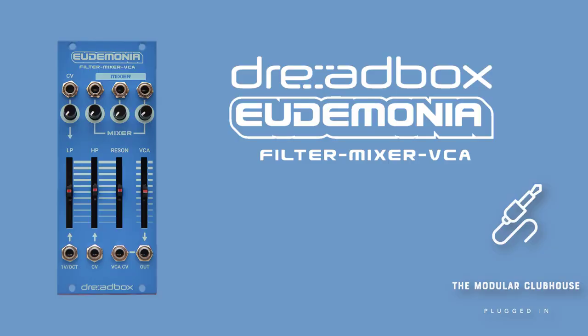Welcome to the Modular Clubhouse. I'm Jesper and this is Eudaimonia by Dreadbooks. Eudaimonia is the fourth Dreadbooks module I'm featuring in one of my videos, and it's also the fourth of the chromatic series I'm covering. What's very special about the chromatic series in general is that they typically are very multifunctional modules, and the Eudaimonia is no different there whatsoever.